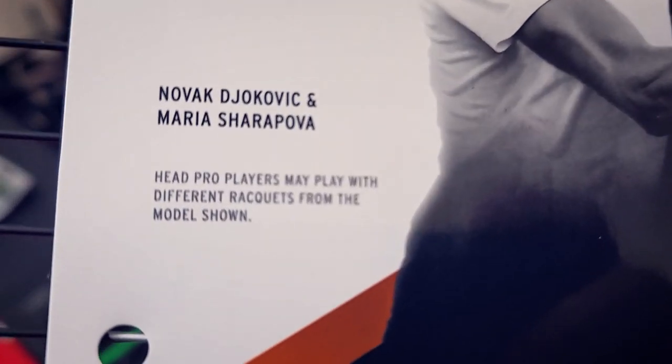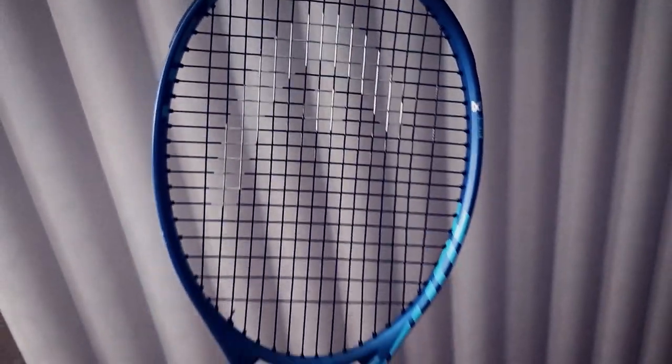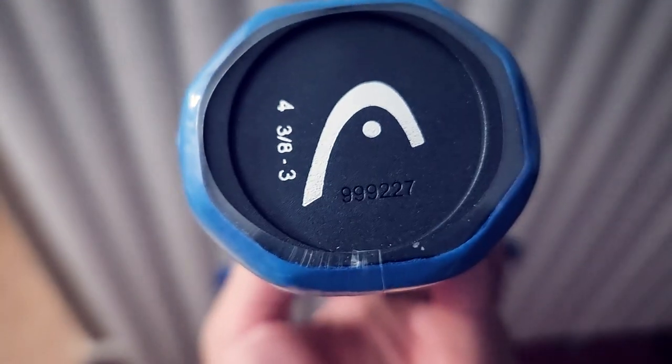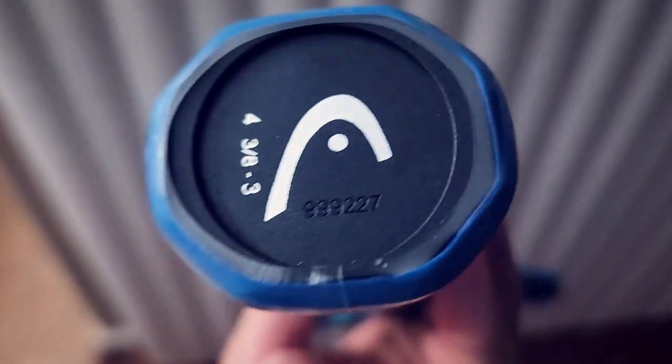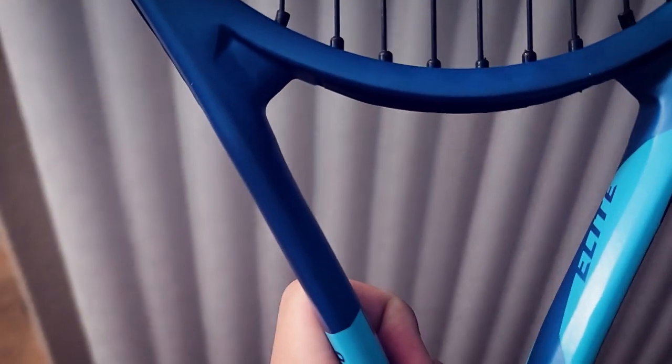Now that we're back, it's time to unpackage this racket. "Head pro players may play with different rackets from the model shown." It even has the Head stencil on there — that's fancy. It's a four and three grip size. What kind of butt cap is that? Just looks like it's Sharpied on there. How many throat holes do we got? Six throat holes.